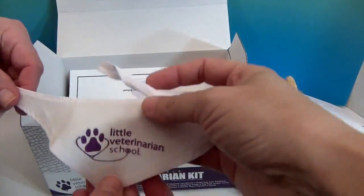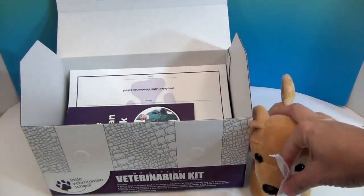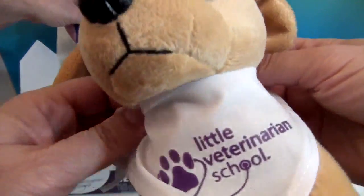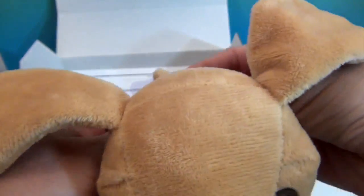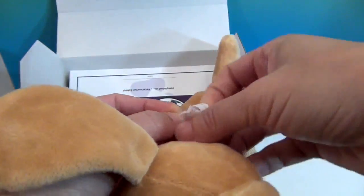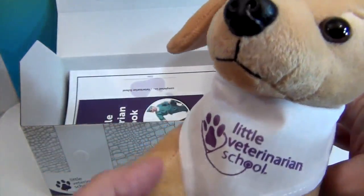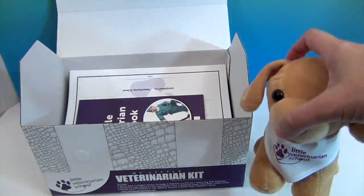We've got a little bandana from Little Veterinarian School. We're going to go ahead and put our little bandana on our puppy, because that's just too cute. Like when they go to get groomed, they get one of these. You can put it on like a bib or the other way. This is to introduce kids to what it's like to be a veterinarian.